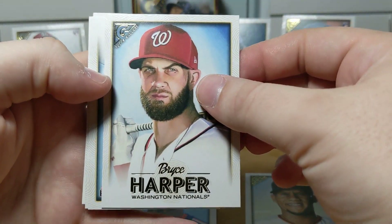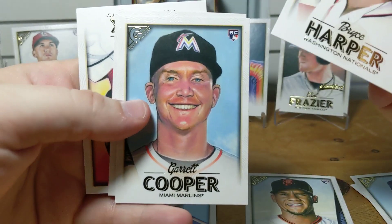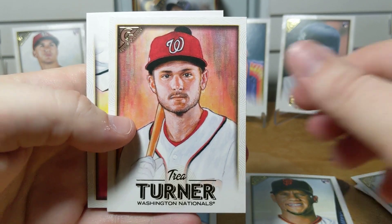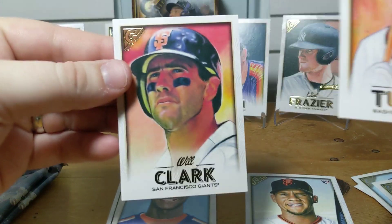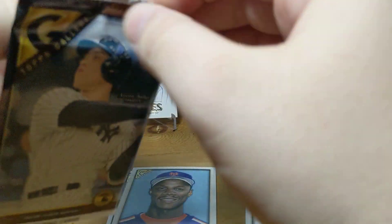You can get some colored parallels in here, you can get autographs — I don't think I've gotten an autograph from 2018 but maybe today will be my lucky day. There's a Garrett Cooper rookie, there's a Trey Turner, and a Will Clark. All right, we got two more packs and then we'll wrap up this video — it'll be a short one.